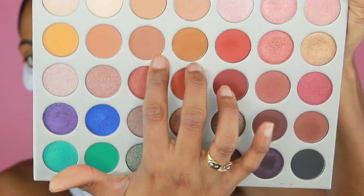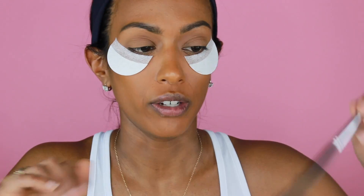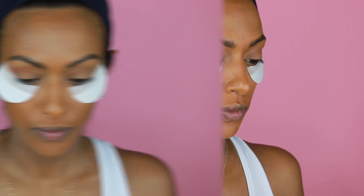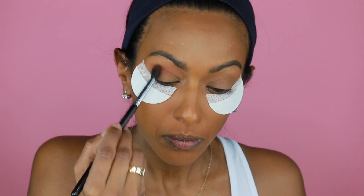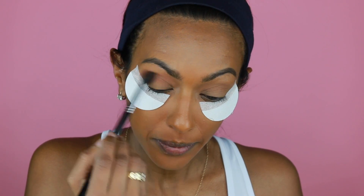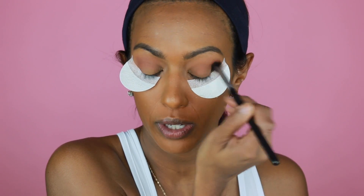We're going to start off first with the transition shade. We're going to be using Pooder and Pookie. I'm going to take it on a fluffy brush — it's an E40 from Sigma. We're going to put it into the outer part of the eye and just buff it in all the way.